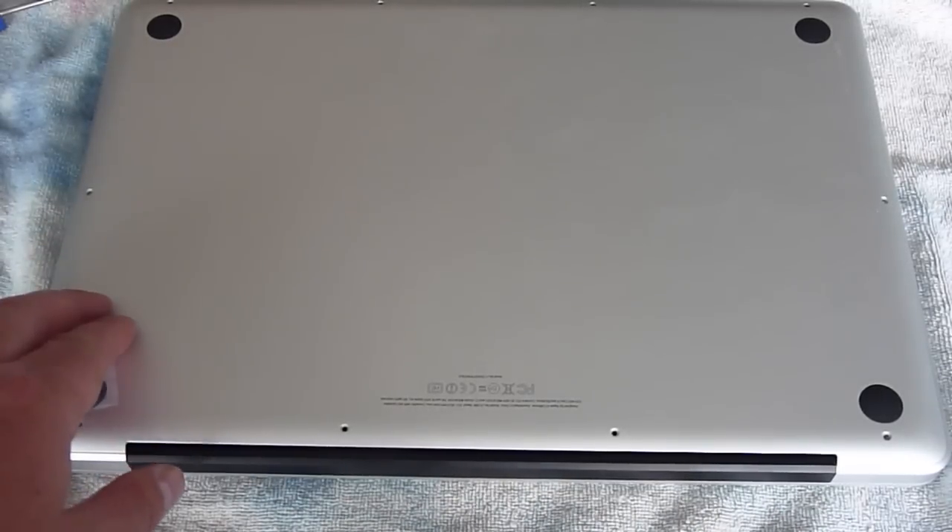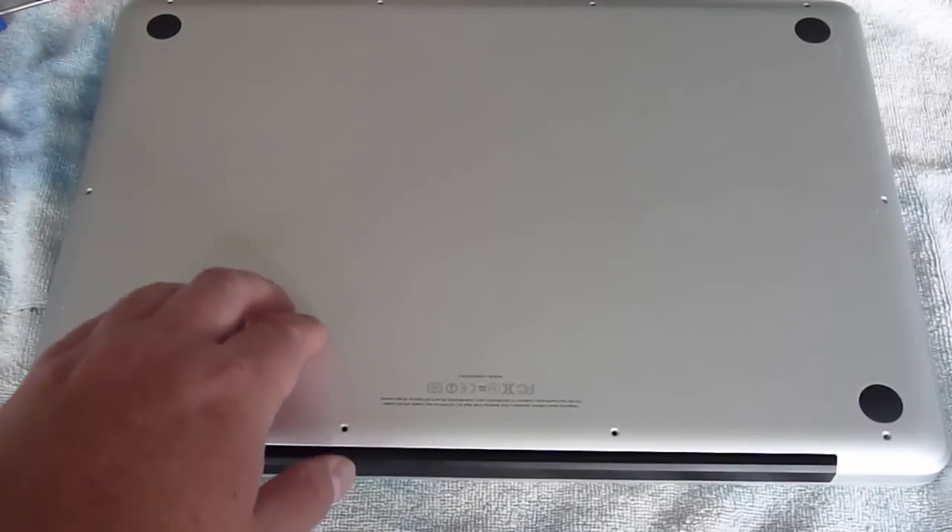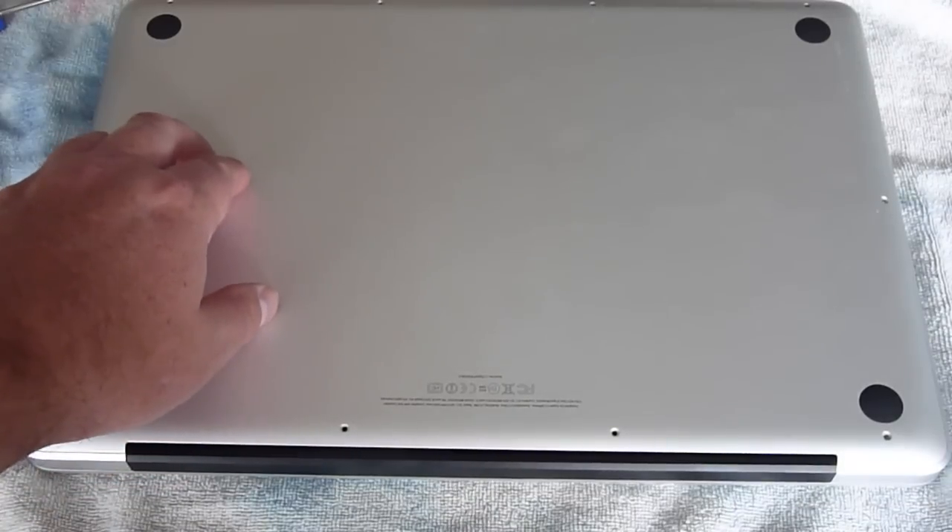A couple other things to keep in mind: you've got to make sure your computer is really, truly turned off — not in hibernate mode. When you shut down before beginning, make sure you shut off instead of simply closing the lid or putting it in hibernate mode.